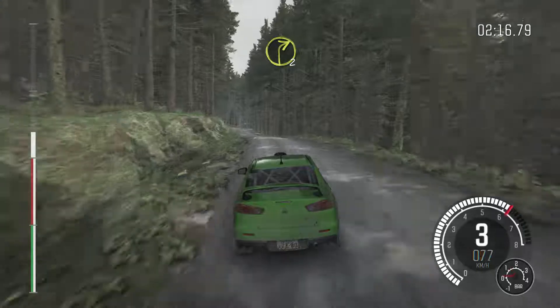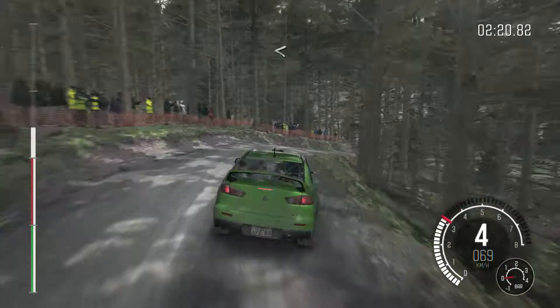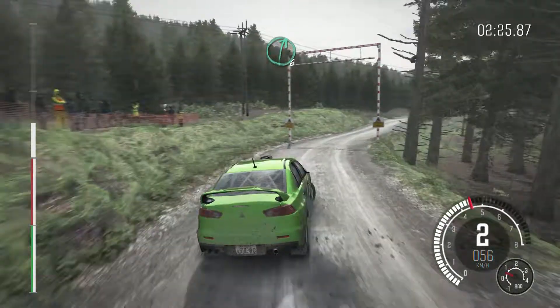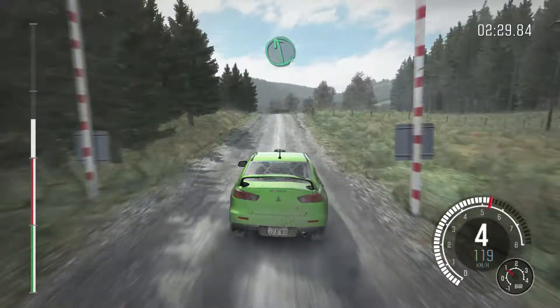Into right 1 long don't cut, 100. Portion right 6 crest, jump maybe, and left 4 long over crest.